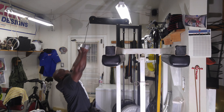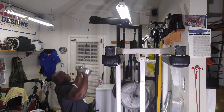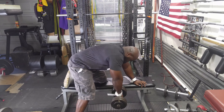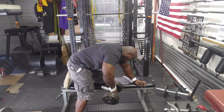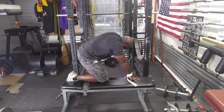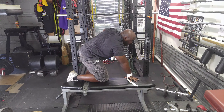I then moved on to dumbbell rows. The way I did these is I pulled the weight high on my side. The goal was to activate my rear delts and just my upper back — not my mid back like regular dumbbell rows, but my upper back. Of course I had to use a lot less weight. I like doing these every once in a while.